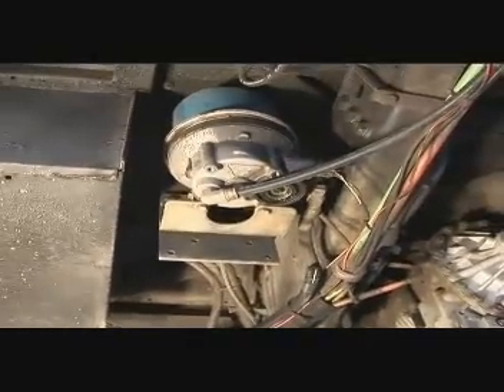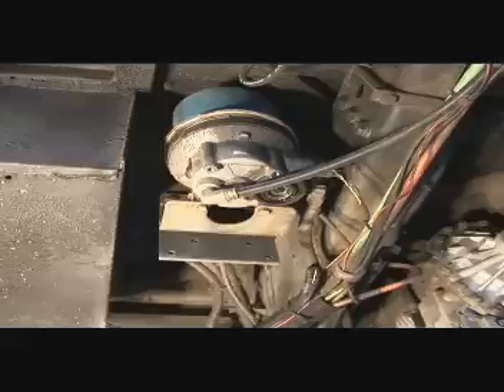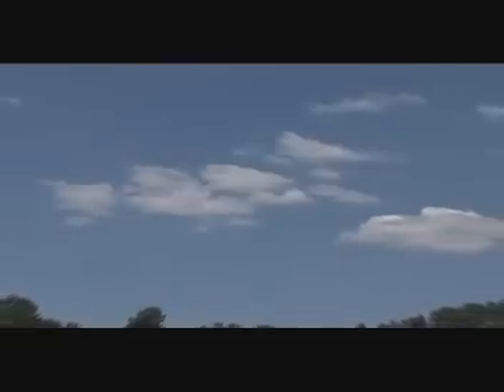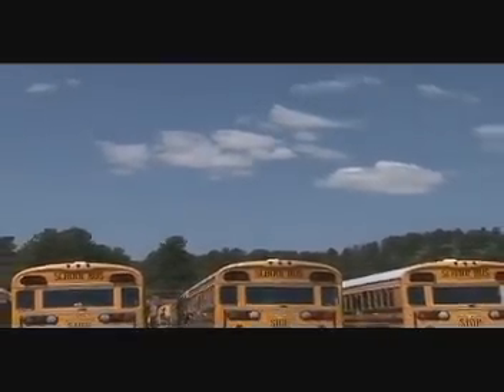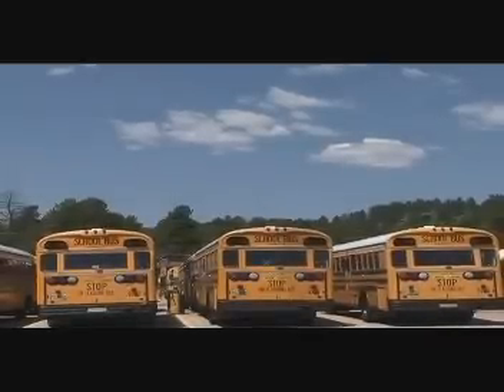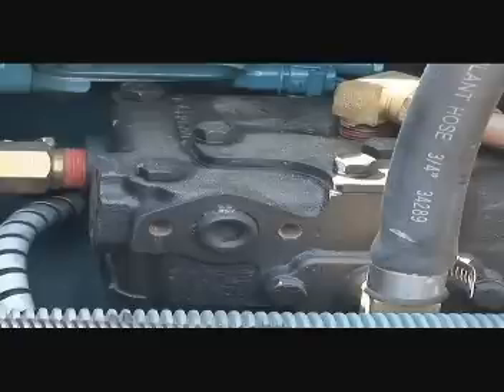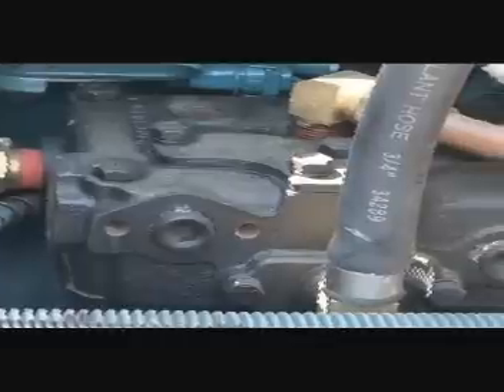From the compressor and governor, air moves through the main air line underneath the bus to the air dryer. The dryer pulls moisture from the air and expels it from the system. The air around us always contains a certain amount of moisture — clouds carry lots, but even clear air holds some. Weather forecasters call this relative humidity. Generally speaking, the warmer the air, the more moisture it can hold. When outside air is drawn into the compressor and pressurized, it becomes warmer. When it leaves the compressor and moves into an area with slightly lower pressure, it cools down, and a very small amount of moisture is deposited on the walls of the brake line.